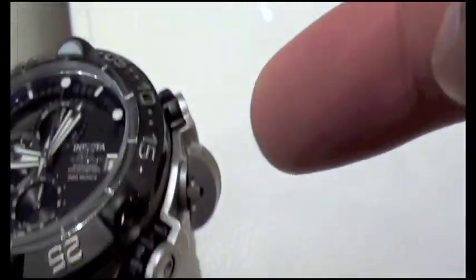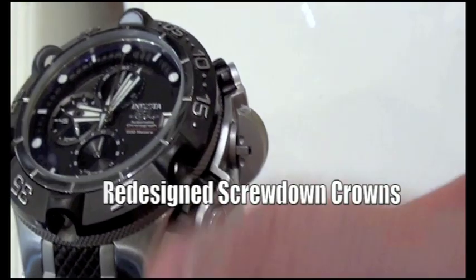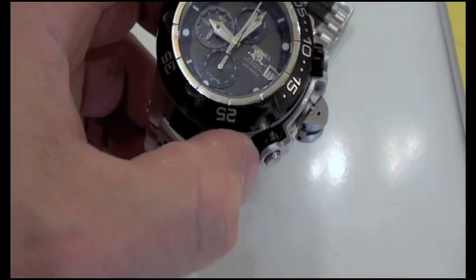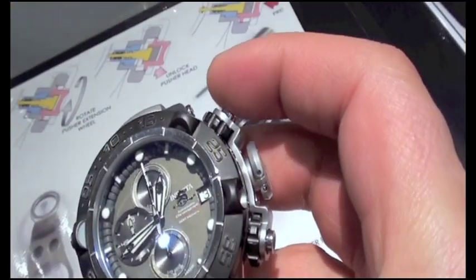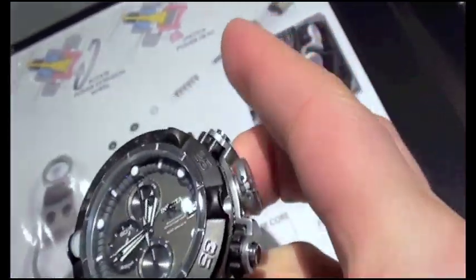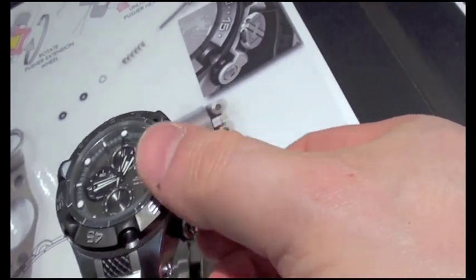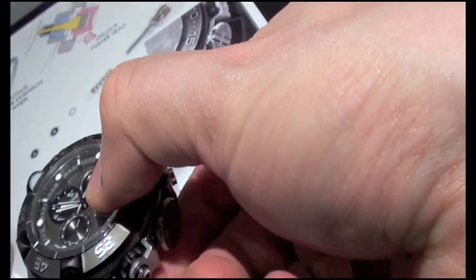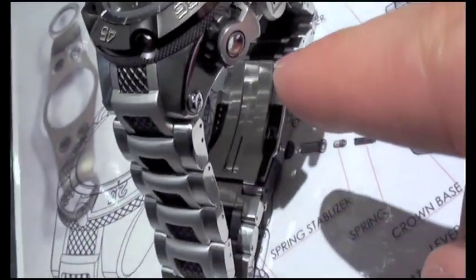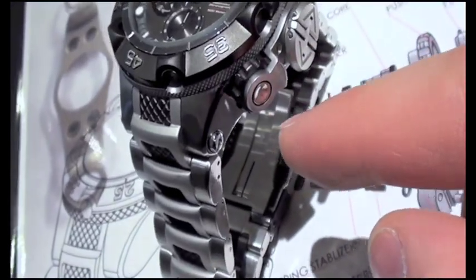Check out how the screw-down pushers work. Right now they're retracted, but you have basically what looks like a gear system, so that when you want to operate — for example, this one being the reset, and up here to activate the chrono — you can start the chronograph, stop the chronograph, and do a reset. And then when you're done, you can rotate these back clockwise, and the actual pusher physically retracts right along with that. I'll leave this one extended so you can see the difference.